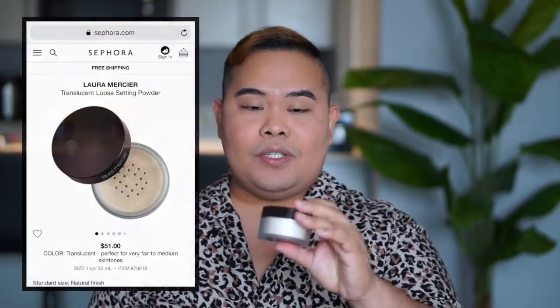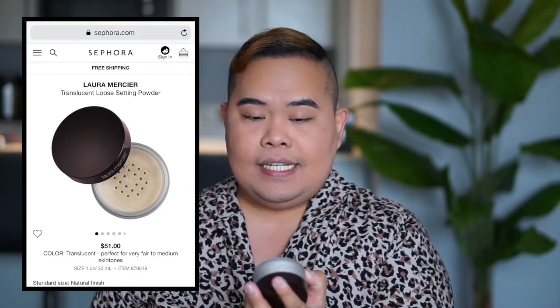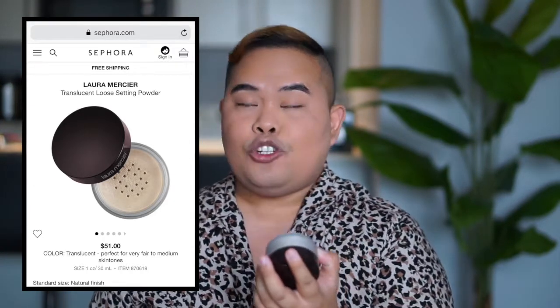I may not be able to make delicious goodies, but I can bake my face! When I say bake my face, this is what I do: I use the Laura Mercier Loose Setting Powder in the translucent shade. Just get a little bit and pat it on your face.